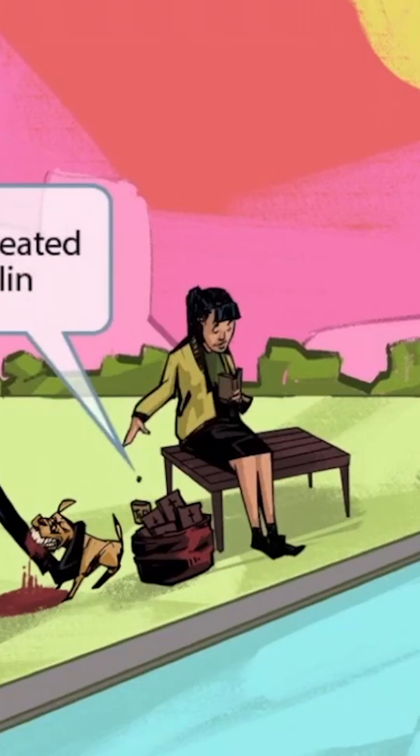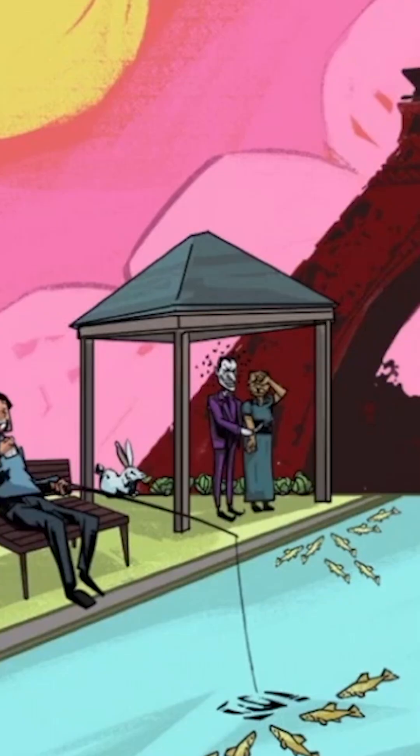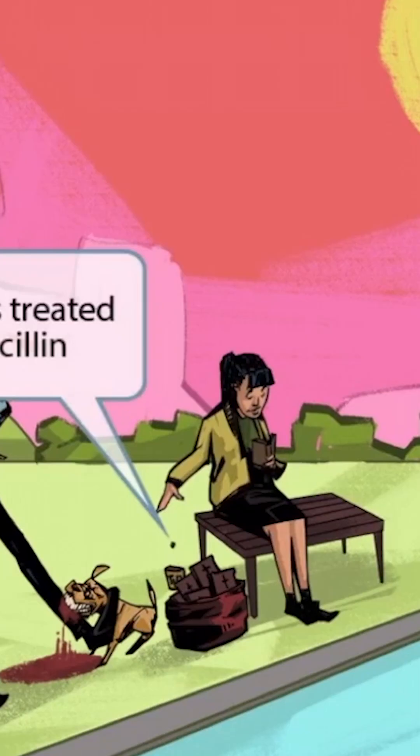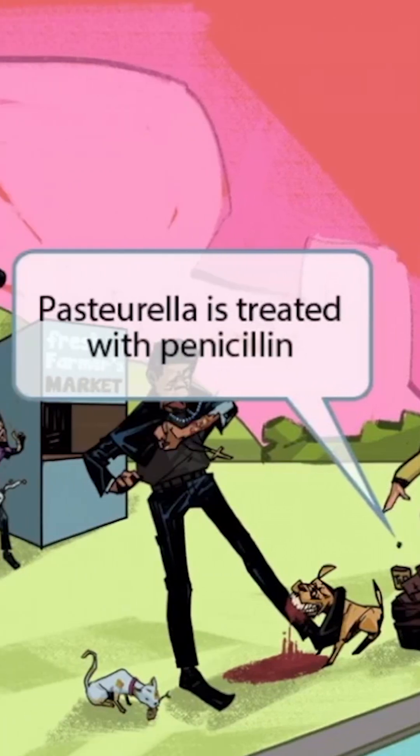Finally, notice that we've shown a girl sitting on the bench who appears to be intensely reading a Bible. She's so focused on reading that she doesn't notice anything around her — not the pastor guy getting bit by the dog or the granny being held by the joker guy. However, she is kind enough to tip the pastor with a single penny. The penny is here to help you remember that Pasteurella is treated with penicillin.